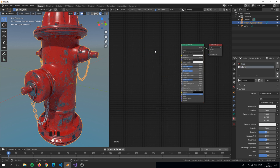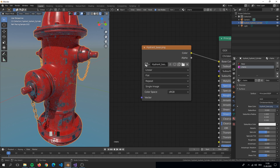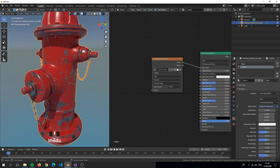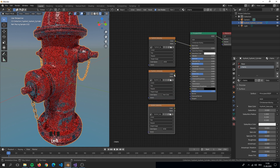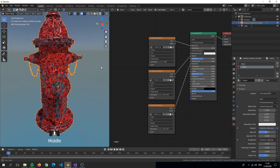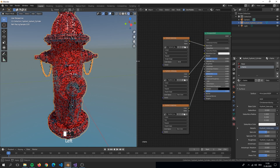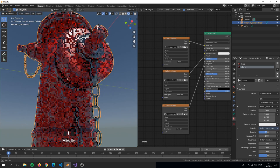We will now do the same thing but for the chains. That is basically it — we applied the textures to our materials. We could make the rendering a lot more fancy but this is fine for now.